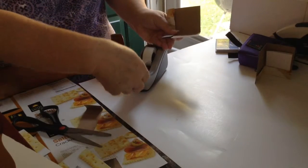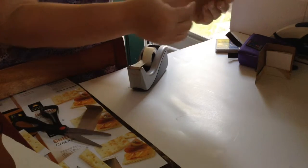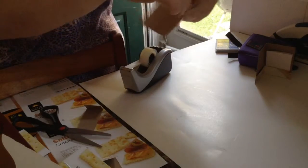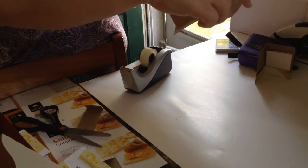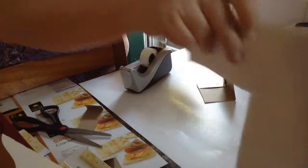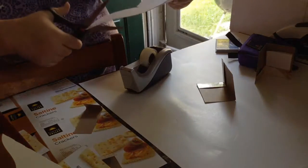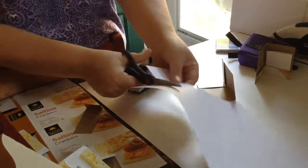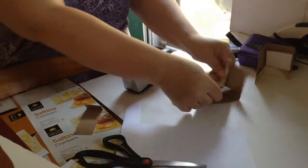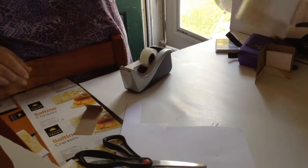Then you're going to take a piece of scotch tape and tape down this end, then tape down that end. Then for papers to go inside, I just cut papers. Ta-da! Folders.